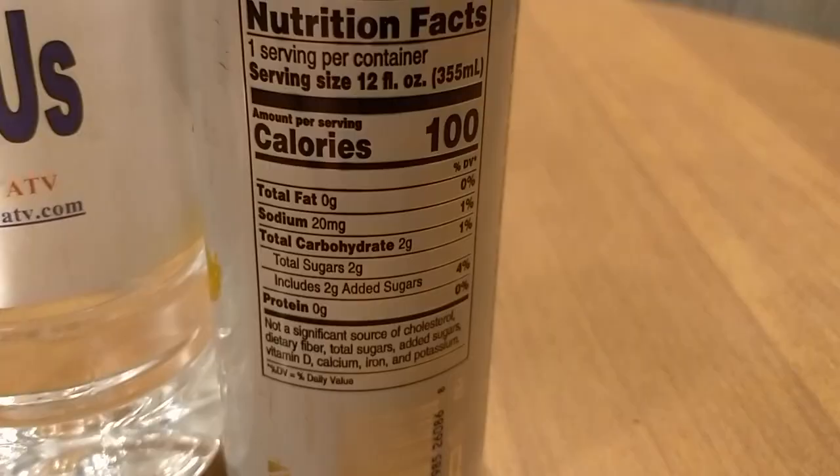Next up we have White Claw Hard Seltzer, Mango. This is an alcoholic water — a spiked water. This won because it was against other White Claw waters in round one, and it mainly won just based on the flavor. I reviewed this a couple months ago. I've been drinking a lot of this because I had to buy several cases for the first review. I wasn't sure if it really counted as a water or not, but I've been drinking it a lot lately. This is 100 calories, 1% sodium, 1% carbs, a little bit of added sugars. So it's debatable whether or not this is even a water.